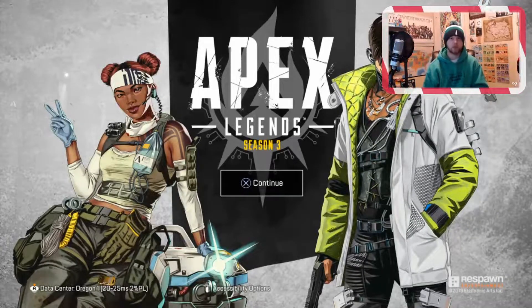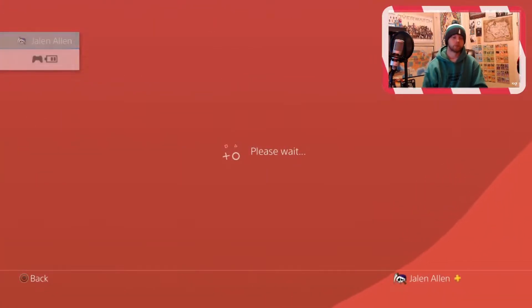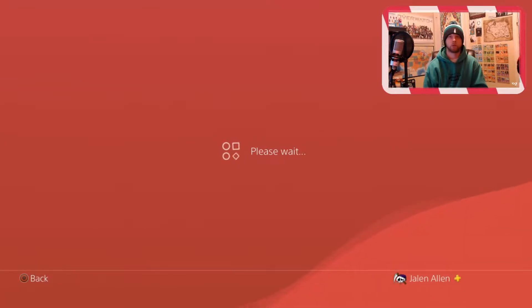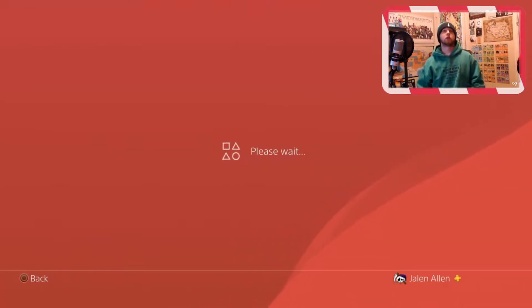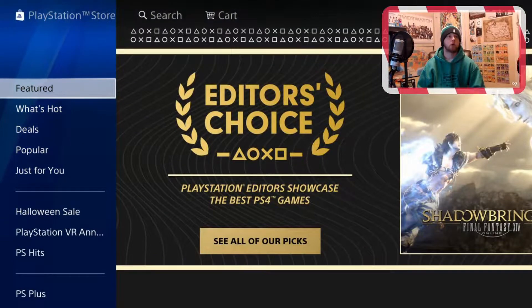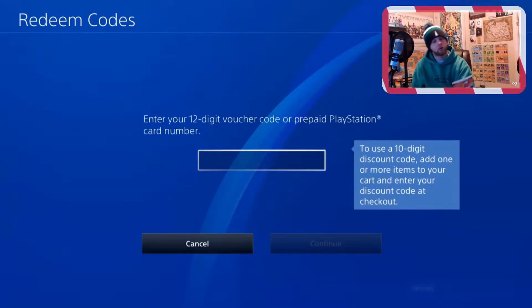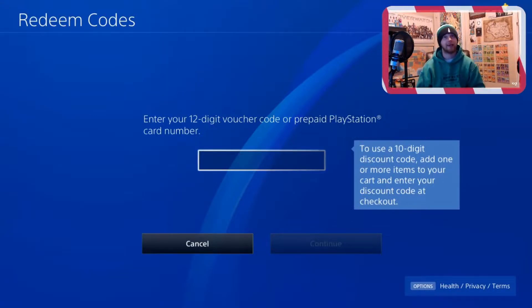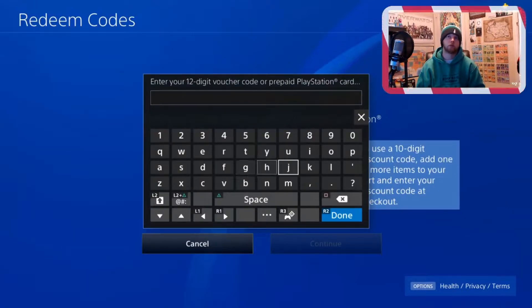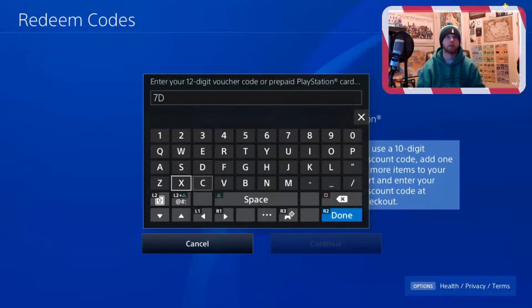We've got the Apex screen up, almost ready to go. So we'll hit that PS button and we'll go to PlayStation Store. Now we'll wait for my dinosaur of a PlayStation to load. Then we go all the way down to redeem codes. There will be a 12-character code on the back of this piece of paper that came in your case. You don't have to put hyphens, so you can just type it straight up — make sure caps lock is on.